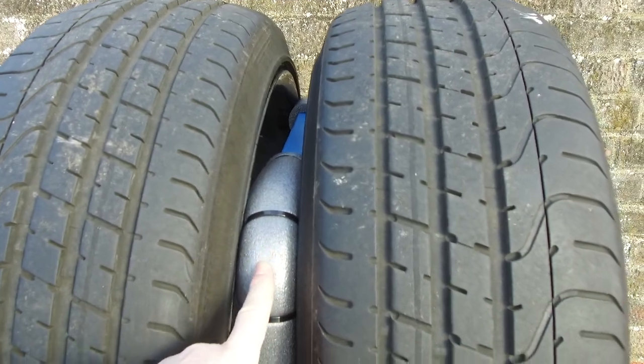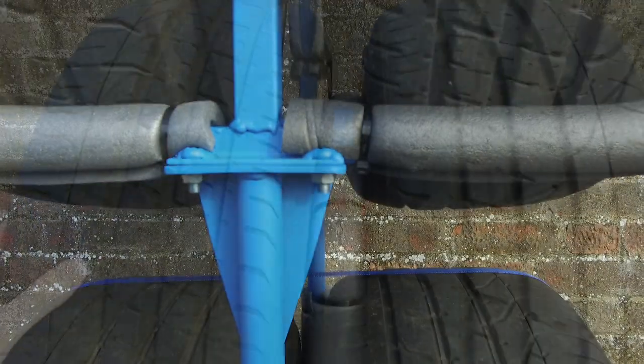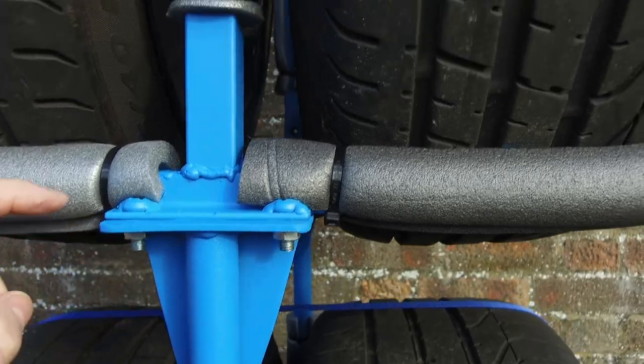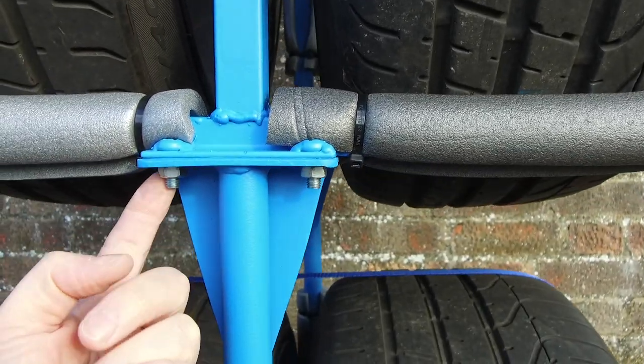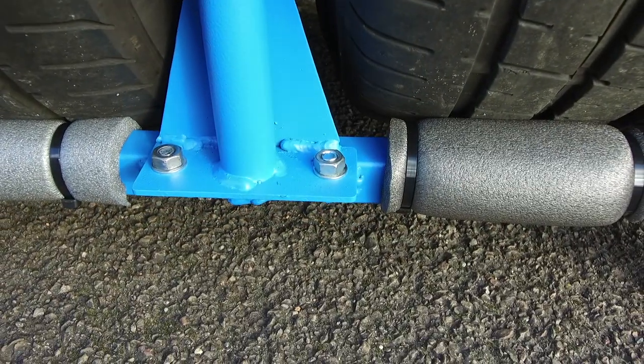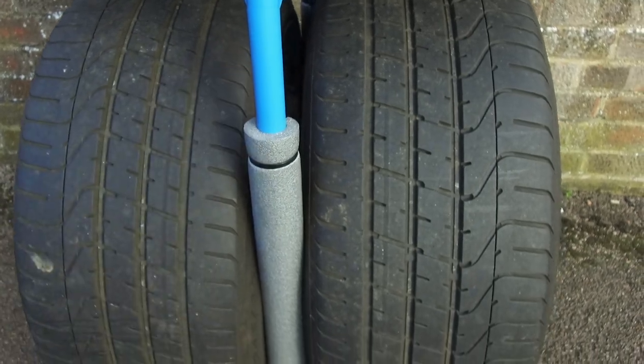At the top, we have a stabilising hoop so that the tyres don't move. The top is detachable with these two bolts — they are welded on top and a nut underneath. The same goes with the bottom.